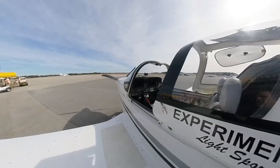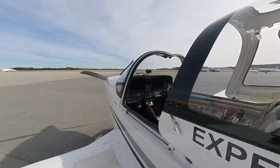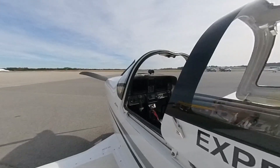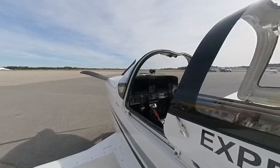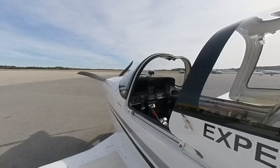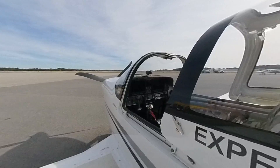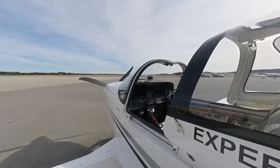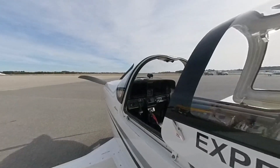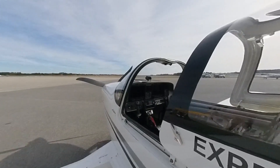The panel has two G3X touchscreens and a D5 backup screen. I left the original airspeed indicator there as backup. It has the built-in autopilot controls on the bottom left. And behind the panel, what you don't see, is the built-in intercom and radios, which are all controlled by the G3X touch — it's all done through the touchscreens.